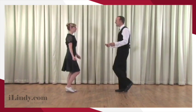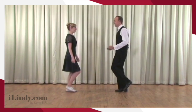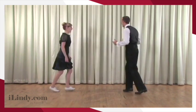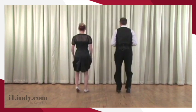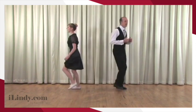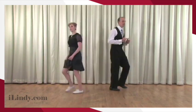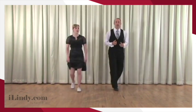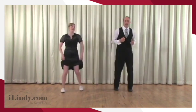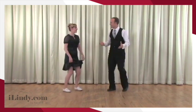Alright. And a rock step, step, weight change and weight change. A rock step and a triple, a triple. And a rock step, step, step. A rock step, triple, triple. Rock step, step. A rock step, triple. One more time — rock step. Now the triple. Rock step, triple. Five, and six. That was amazing.